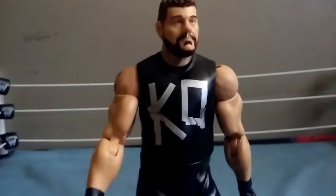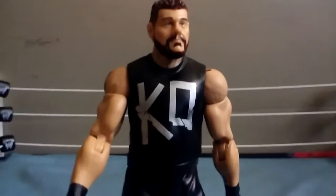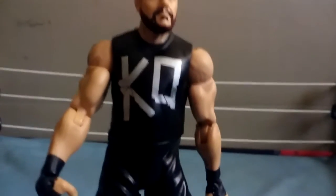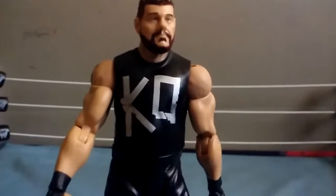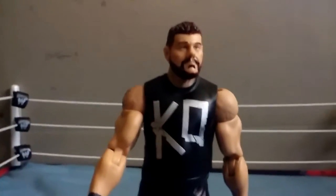It's Asian here and this is episode 33 of Friday Figure Frenzy. Today we will be doing the basic figure of Kevin Owens - first time on the channel for the basic figures. He recently just got a new elite figure coming out and a Battle Pack, and we will review those in the near future.